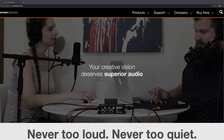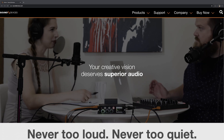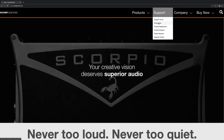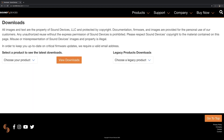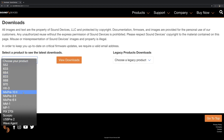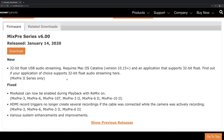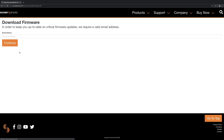Now over at the computer, we're on the Sound Devices website at sounddevices.com. We go to Support > Downloads, pick our product — in this case the Mix Pre 3 Mark 2 — and view the downloads. Here is version 6.00, where you can see the new 32-bit float USB audio streaming. Note that you need Catalina for this to work. You can also see some additional things that were fixed below.